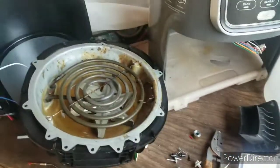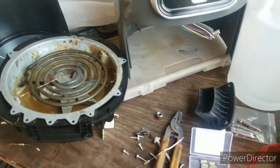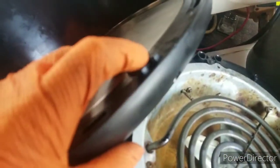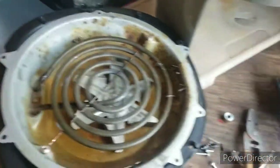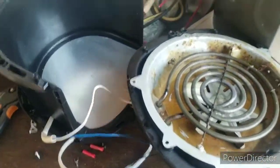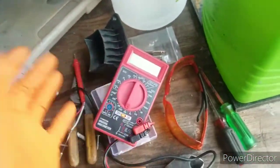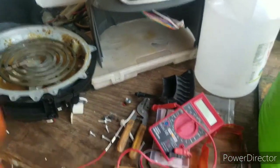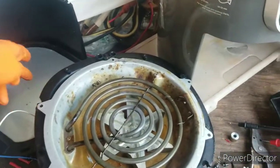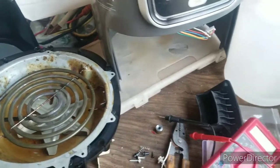I started checking for power going to the board. I started checking continuity on the cables, making sure that this switch right here was good. You're going to need a multimeter — you can buy one at Harbor Freight for five to seven dollars. After I checked for continuity, the continuity was good, so I knew that was not the problem.